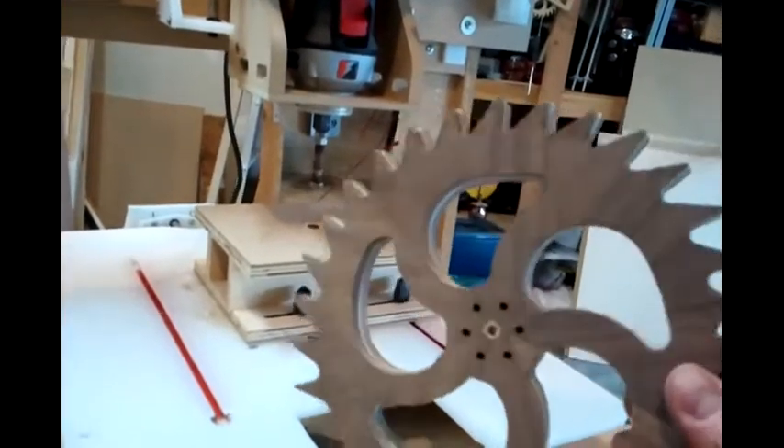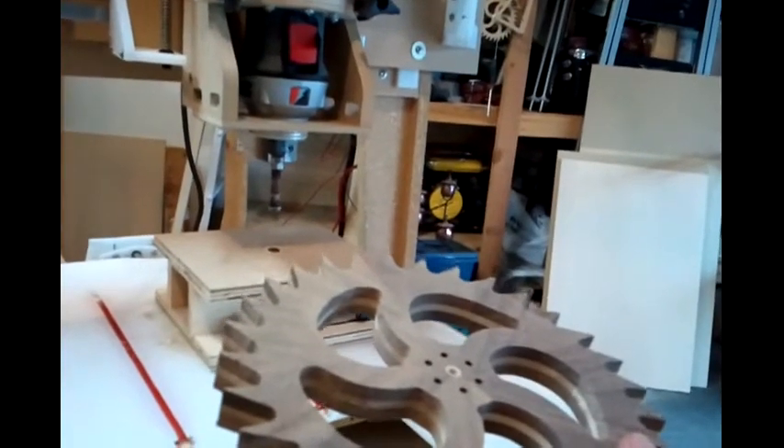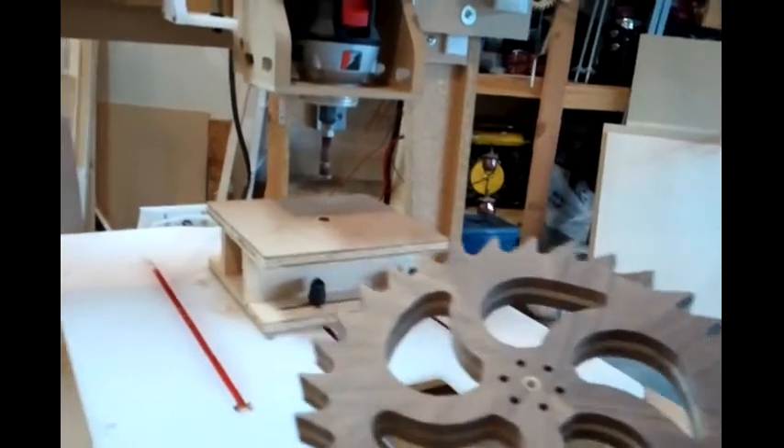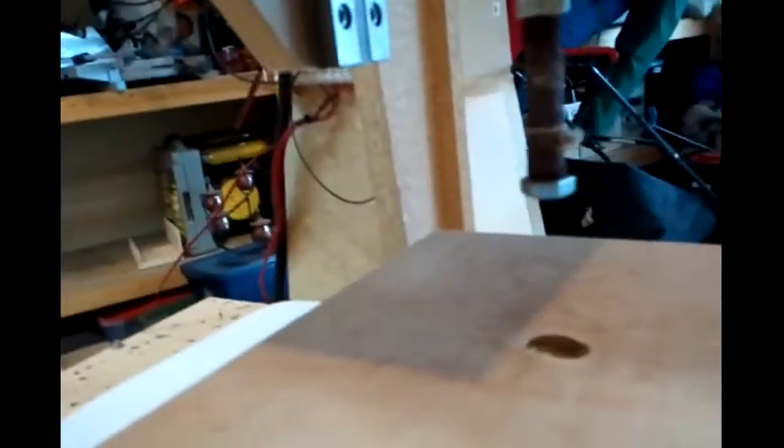This piece needed some sanding, and I figured it would be nice to have an oscillating spindle sander, but I don't own one. So I thought to take some of these little Dremel spindle sanders and put them onto a quarter-inch bolt and pinch them between some nuts — I've got three of them on there.